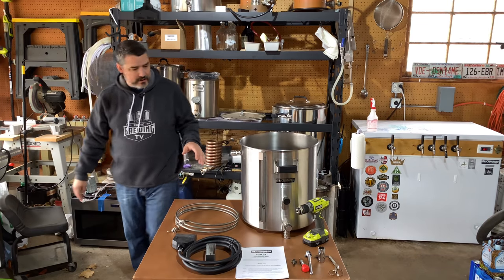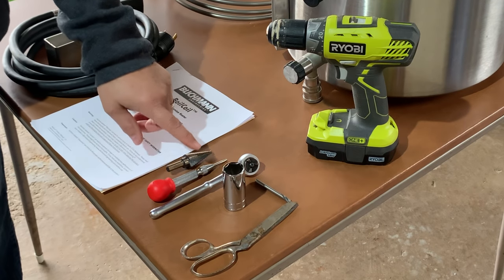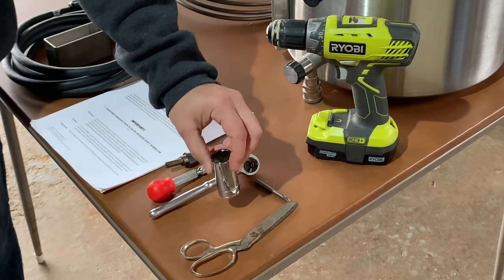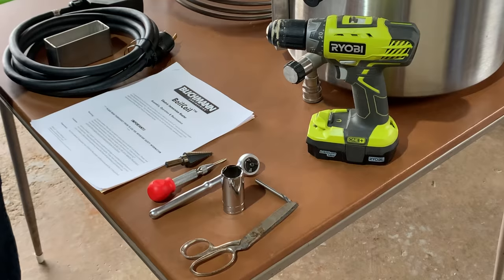All the tools you're going to be needing are a number four step drill, an auto punch, a 7 1/8 inch deep socket, a pair of scissors, and a drill, of course.